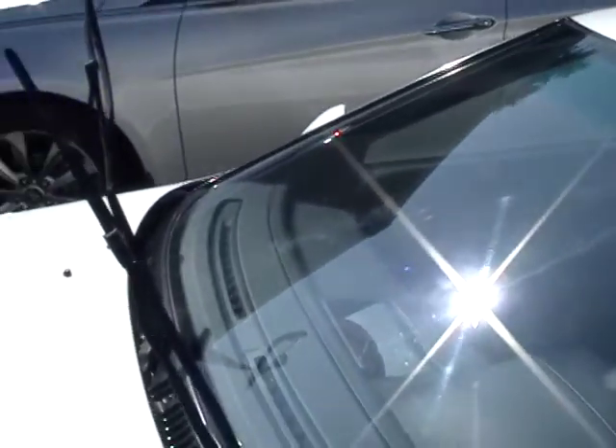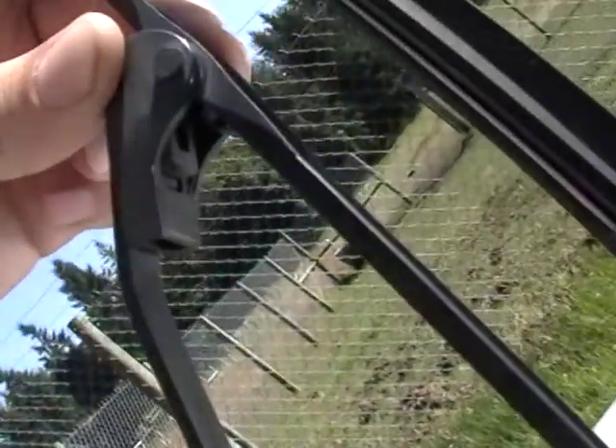Hey guys, I'm going to be showing you how to change the wiper blades on a RX-7 FC, the second gen. This happens to be an 89 Turbo II.